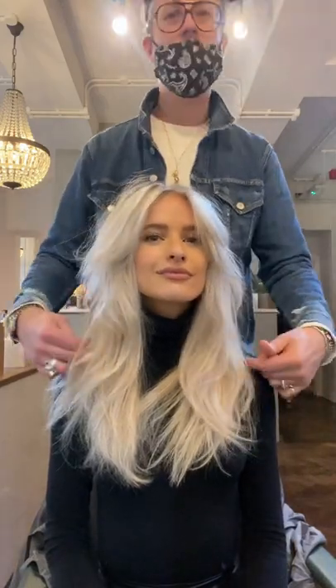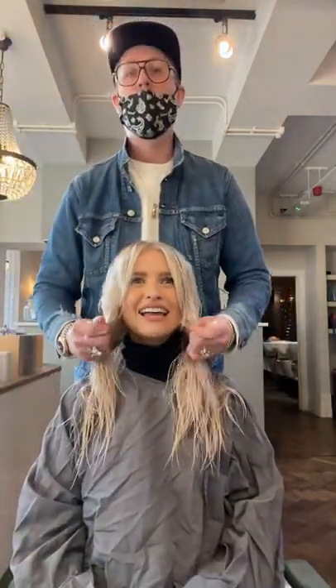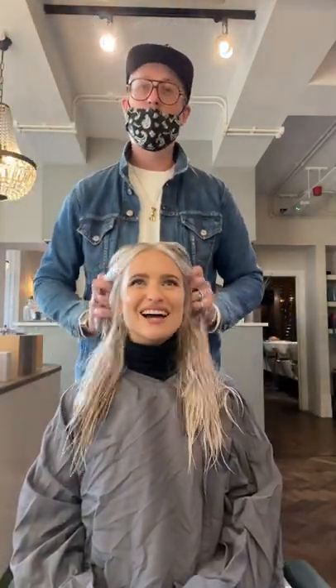Hey everyone, I've just done a little haircut on the fro and I'm going to talk you through the blow dry now. What I started with was my Nana's mousse and just scrunched it all through the ends and mid-lengths to create optimum texture.